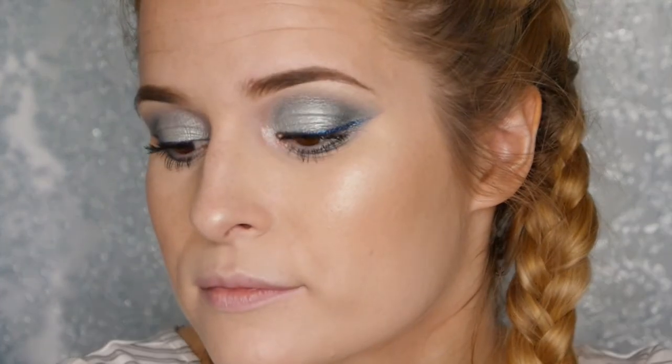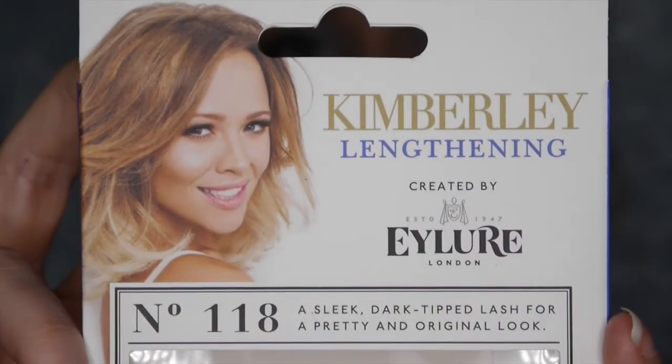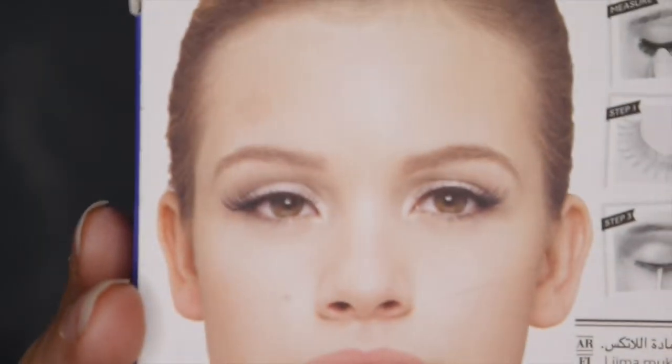I'm now applying my mascara — the Benefit Roller Lash — and then I'm going to apply the Isla 118 eyelashes. They're really subtle but very effective, and I absolutely love them for everyday wear. They suit this look because I didn't want them to block the eye colors, especially with the eyeliner, and I think they just go perfectly.